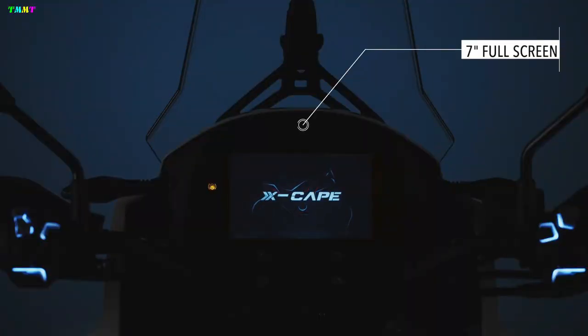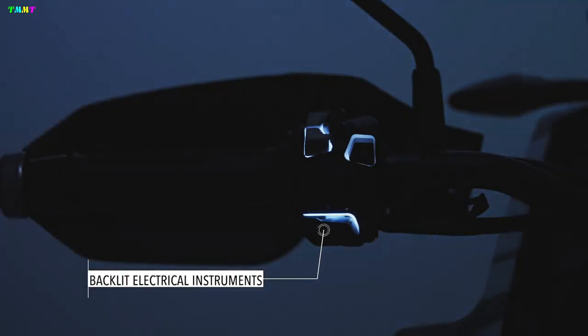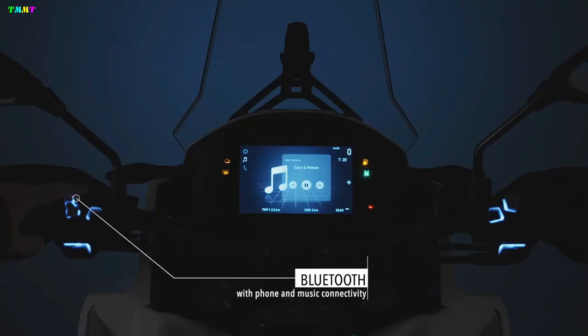Moto Morini could be working on a new ADV motorcycle, and its design registration images have been leaked online. The pictures reveal details about its engine, bodywork, hardware, and more. Let's have a look.